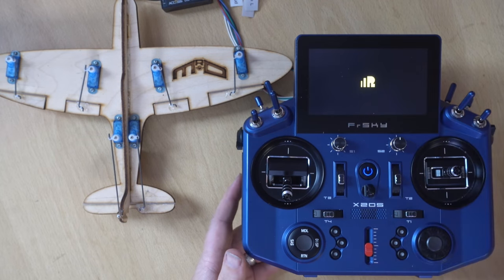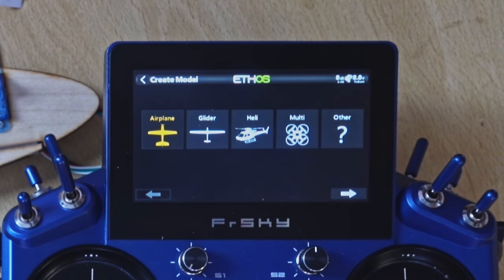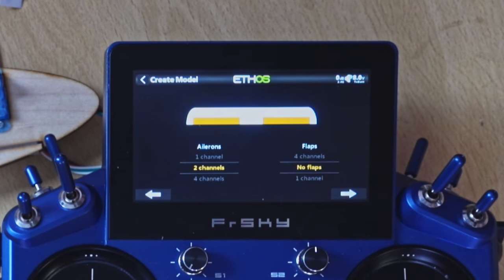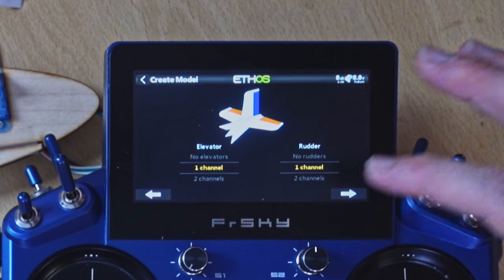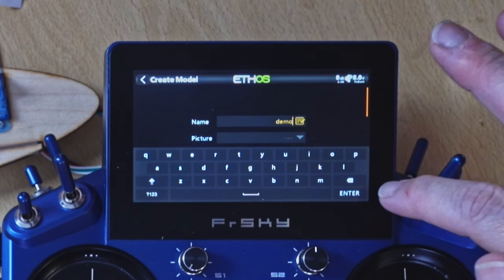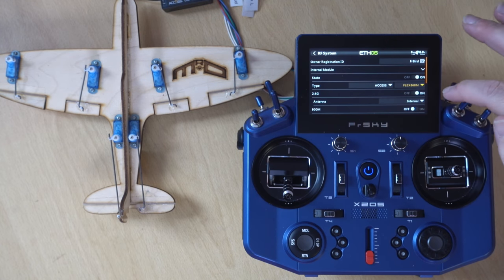Now that's all set up, I'm going to create a new model. We power on the radio, go to model select, and start completely from scratch. We choose an airplane, an engine channel, two channels for the ailerons, two channels for the flaps, a traditional tail, and give it the name 'demo'. Then I'll quickly register the receiver.